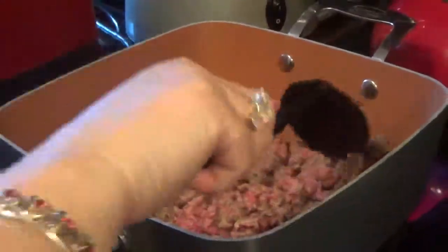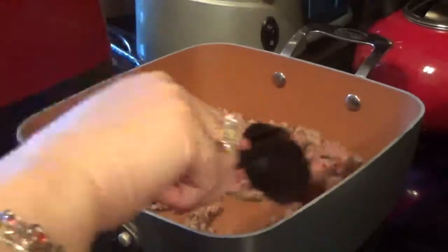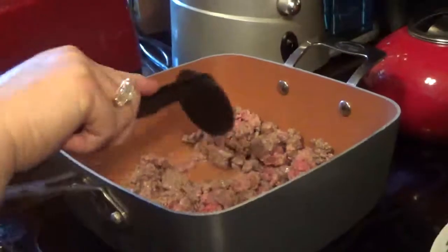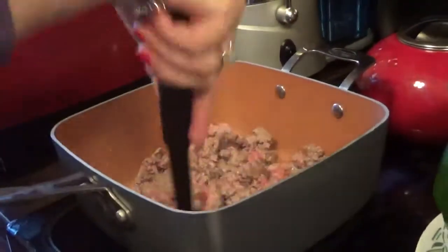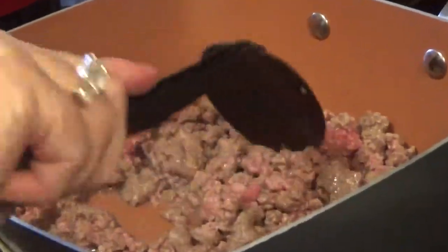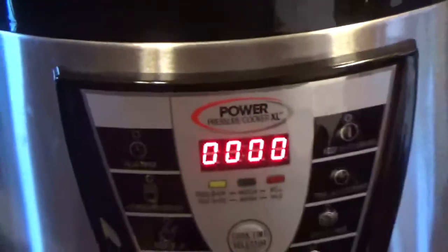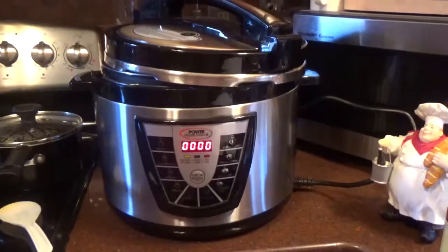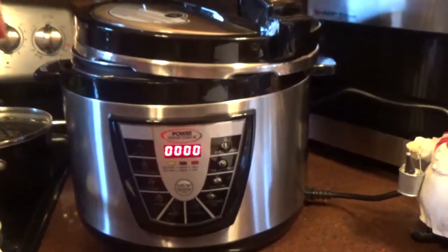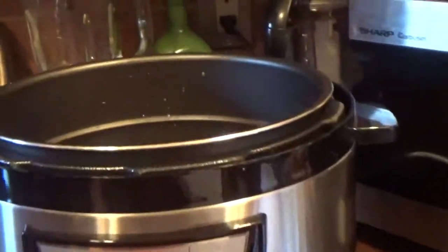Everybody loves stuffed peppers. It's quick and it's easy — you can come home from work and make this in 15 minutes, as long as you have a pressure cooker. I have the Power XL pressure cooker right here. It's nice and large, it's a 10 quart. I can put all those peppers in there. Let me open up the lid and show you how big it is — nice and big.